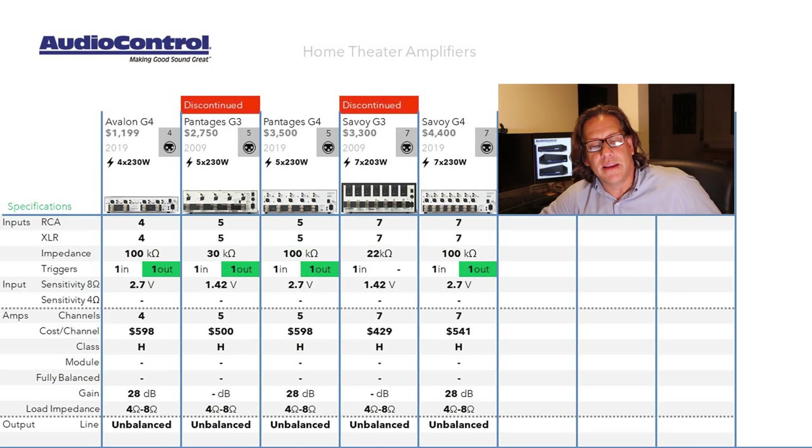Looking at the comparison table, there are some differences between generations. The Gen 4 all have an input impedance of 100 kilohms, whereas the prior generations were 30 kilohms for the 5-channel model and 22 kilohms for the 7-channel model. We could not find an output trigger on the Savoy Gen 3, but the Savoy Gen 4 now has both input and output triggers, as the other models do.